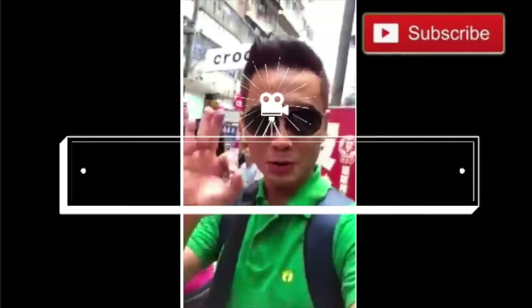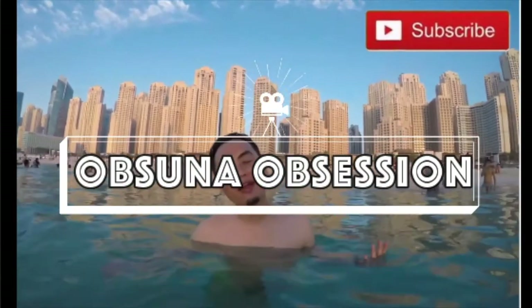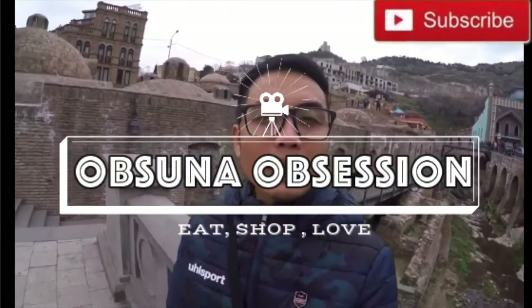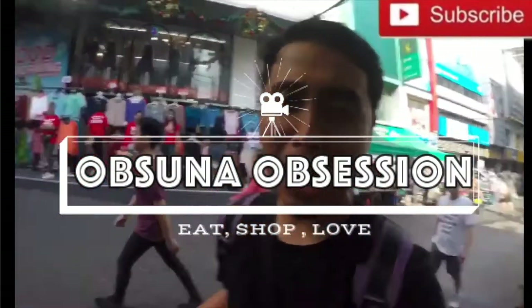Alola! Hi, my name is Nick and you are watching Obzuna Obsession. From the title itself, this will be a haul slash product review — we will be doing a very special vlog.